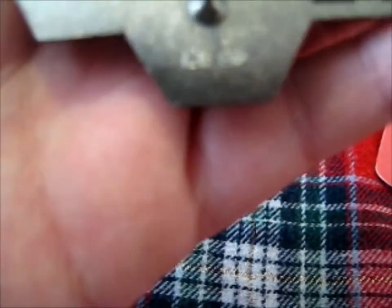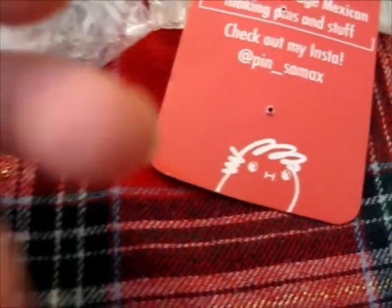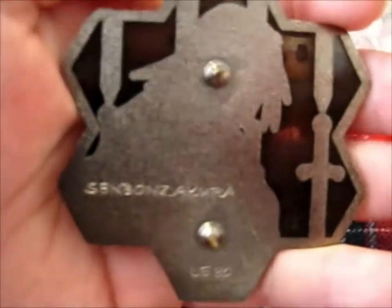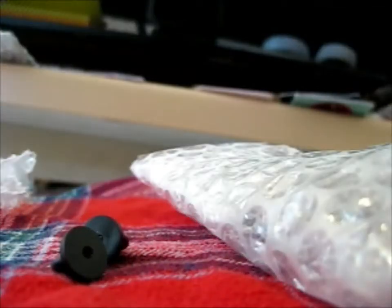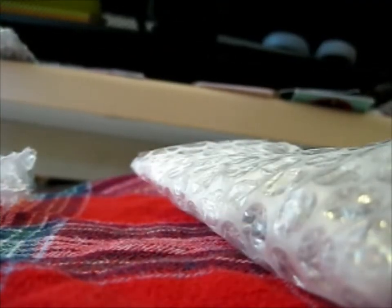And on the back it says semi-transparent and limited edition 80. Very nice. I would've thought they would've put in that weird character they had, or their name, but guess not. So that's this first pin. Just put the rubber things back on so I don't poke myself. That was the first pin.